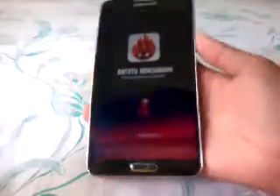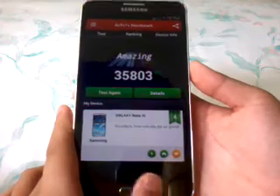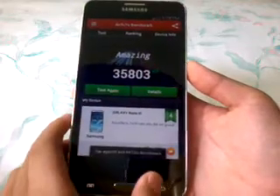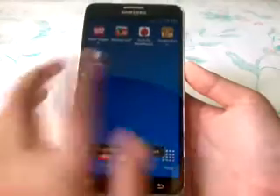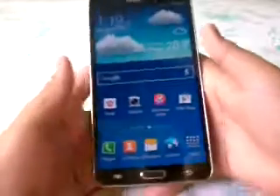I also ran a benchmark. I already tested it on Antutu and got a score of 305,803. I think that's very satisfying.